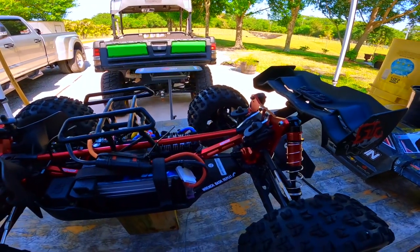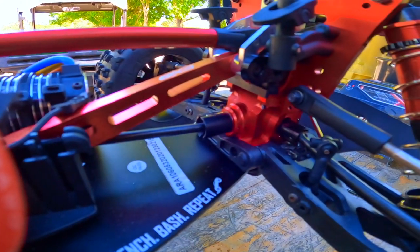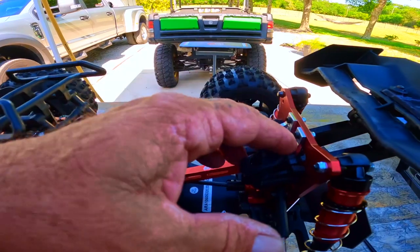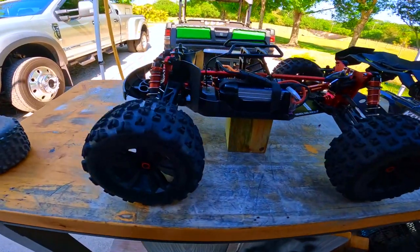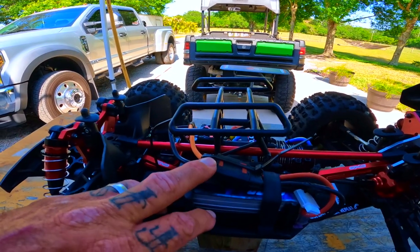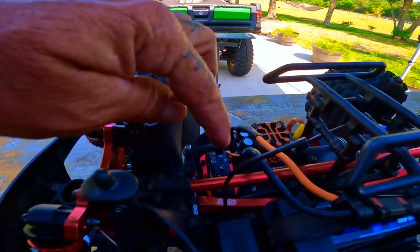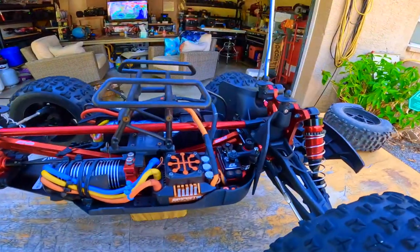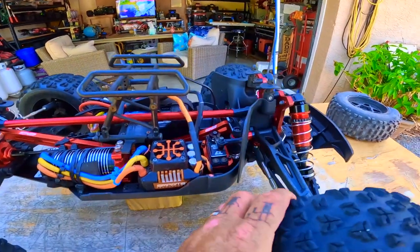I got my EXB 6S put back together, doing upgrades little by little. I put a Vidavon bulkhead in the rear, also put M2C rear dog bones on both sides. I had the tower brace, chassis support brace, and the droop screws. Running a 4000mAh Z 60C with QS8 connectors, 160 Firma 4082 2000KV, Hobby Star geared 18, Basher Queen ESC plate, and a 45-kilogram servo - about $100 on Amazon, sometimes on sale for $75.